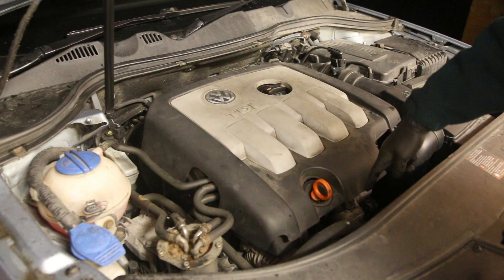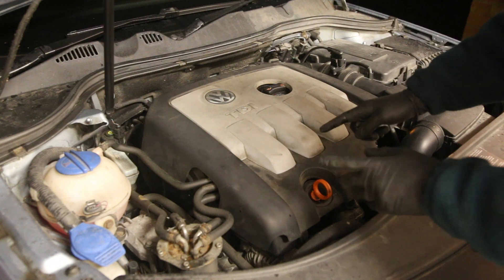The EGR valve is at the front of the engine here, and in order to access it you need to remove the engine cover.